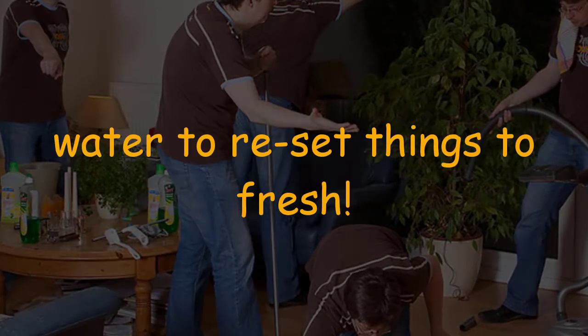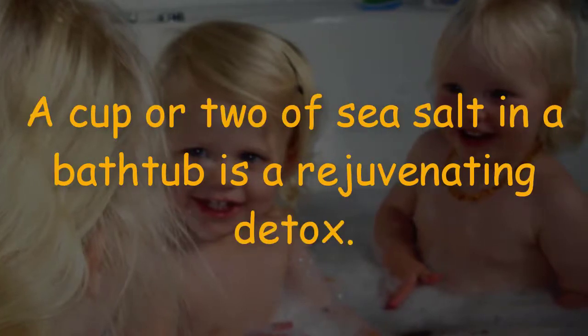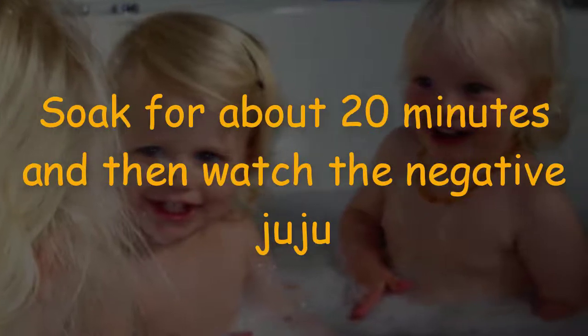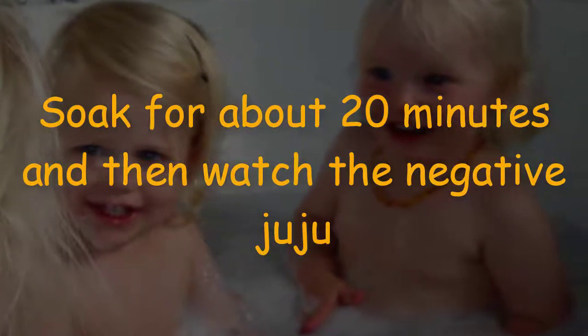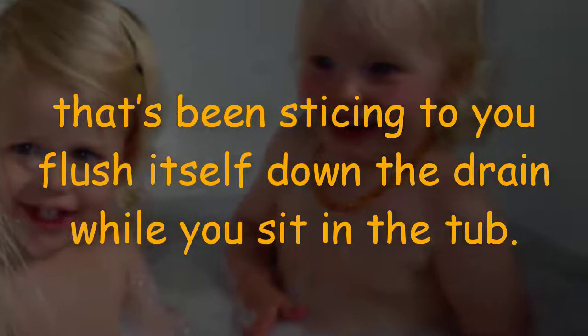Take a bath in sea salt. A cup or two of sea salt in a bathtub is a rejuvenating detox soak. Soak for about 20 minutes and then watch the negative energy that's been sticking to you flush itself down the drain while you sit in the tub.